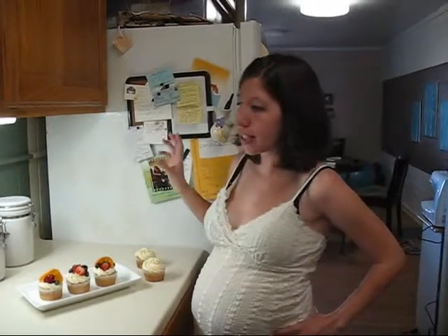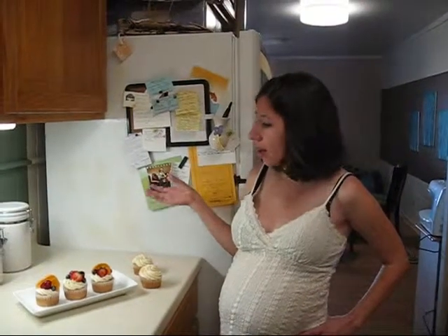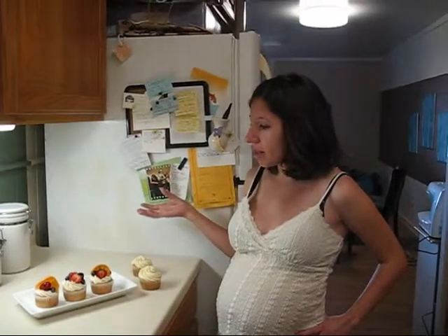What you're going to need is some already frosted cupcakes, and you can also use cake. You just want to make sure that your flavors are going to complement, like the berries are going to complement the flavors of the cake and the icing.